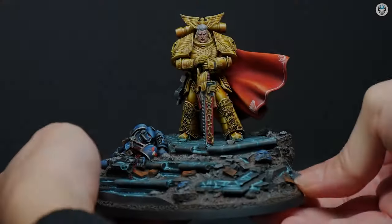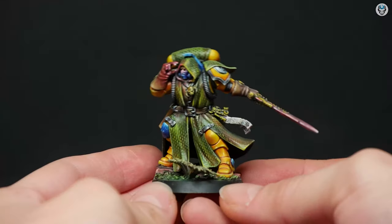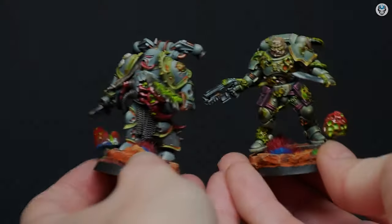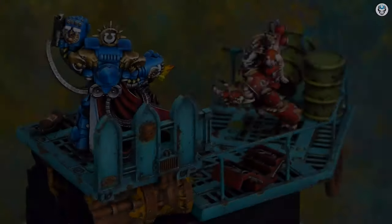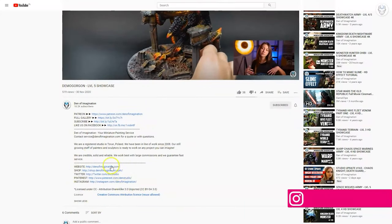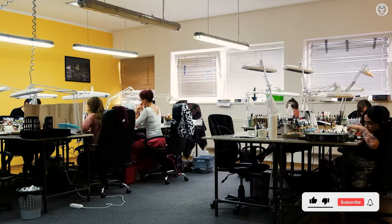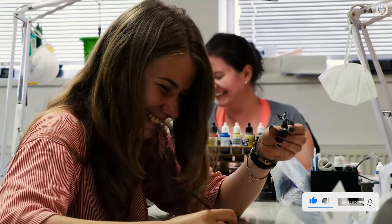Hey everyone, welcome to the Den of Imagination YouTube channel. We are a professional miniature painting company based in Europe with a team of over 50 painters, assemblers, and 3D crew. On our YouTube channel you can find updates about our ongoing projects, and with the link below you can navigate to our website to check our offers and ask for a quote. Thank you for watching and for all your support — stay tuned!